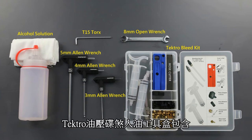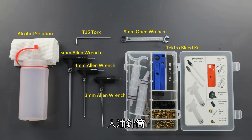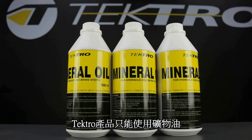Included in Tektro's bleeding kit is bleeding injectors, hose cutter, piston stopper, hose retainer, compression ferrules, brass inserts, as well as mineral oil.